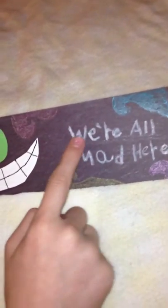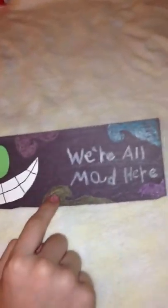Next, I have this Cheshire Cat sign that you can put on your door. It says 'We're all mad here' — one of my favorite quotes from the movie. Very sparkly. All these swirls are sparkly, the eyes are sparkly, and all the black is sparkly. I really like how it turned out, and I will definitely be using this on my door.